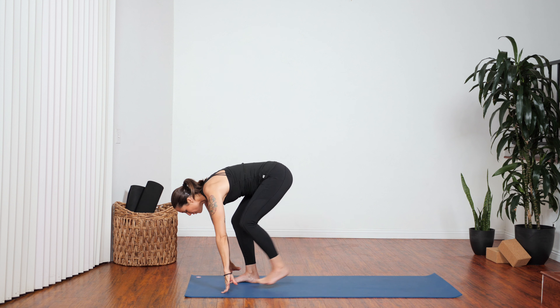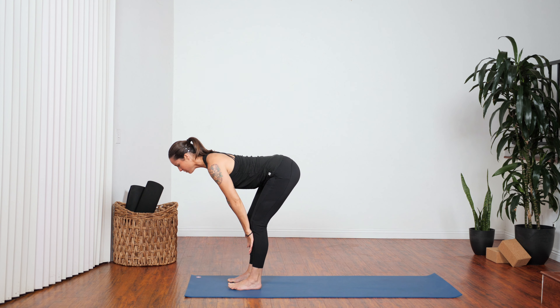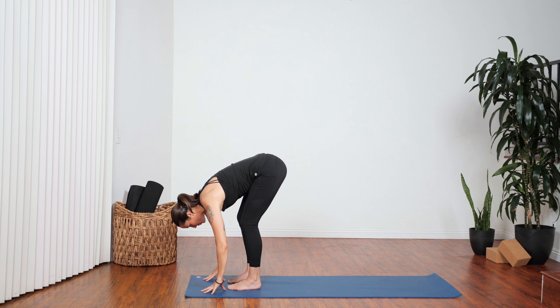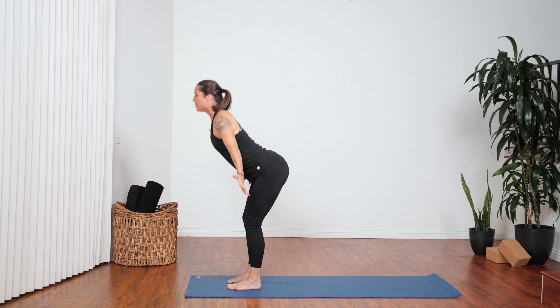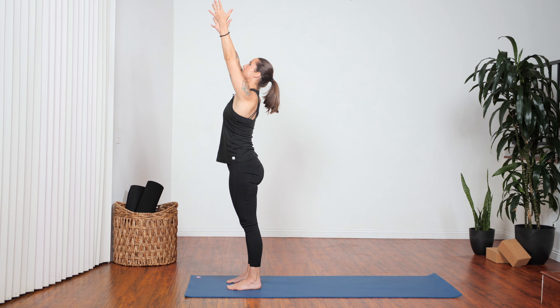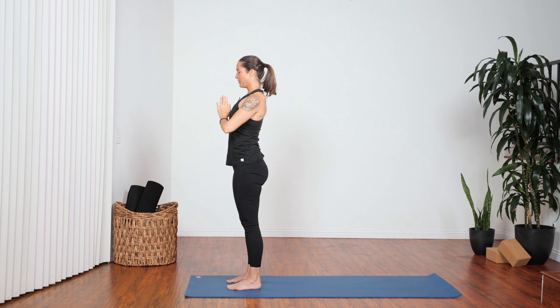Step your left foot all the way forward. Inhale to that half-lift position. Exhale, release and fold. Press into your feet. Inhale, rise. Reach through your fingertips. Exhale, return to center.